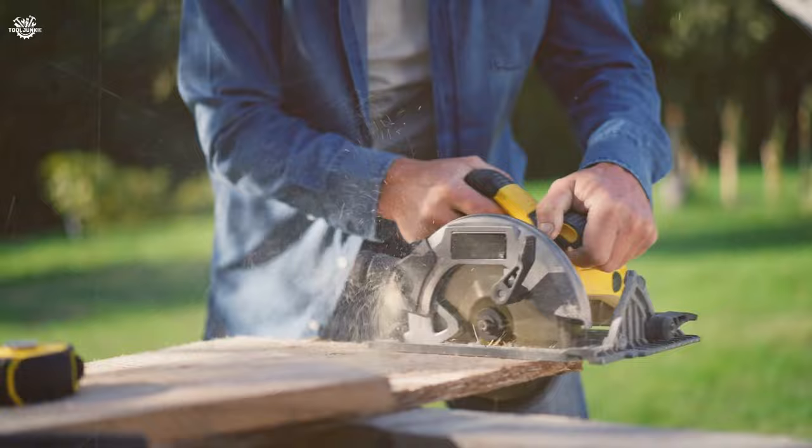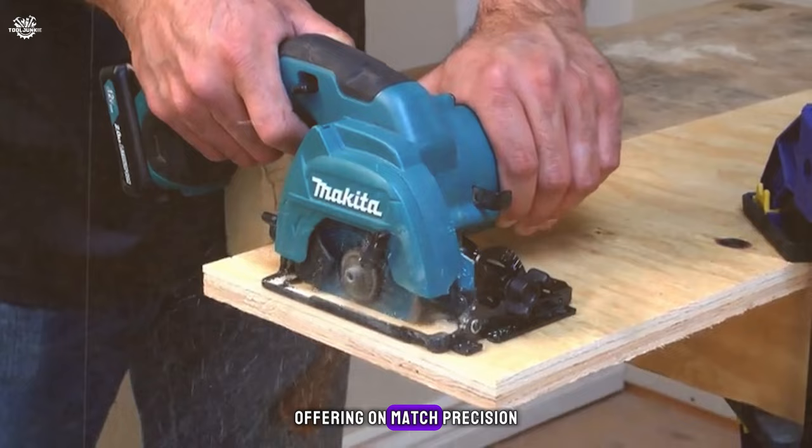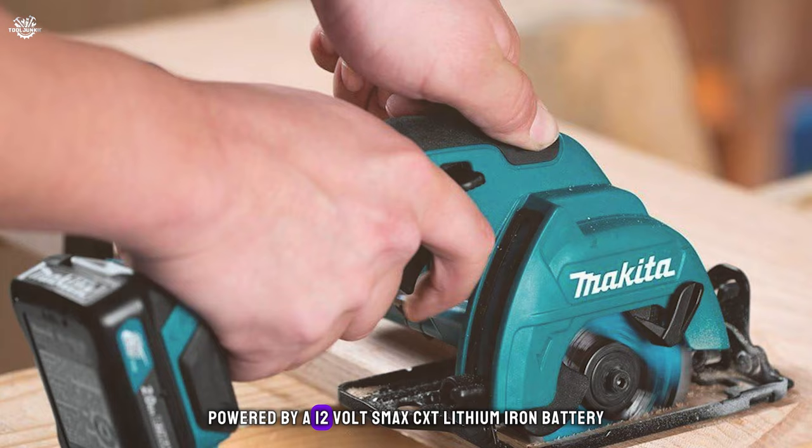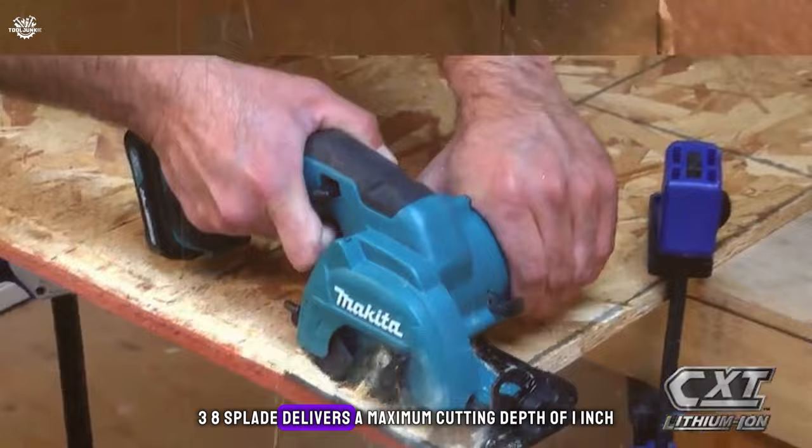And now, the moment you've all been waiting for — claiming the top spot on our list is the Makita SH01 compact circular saw. This saw is a marvel of engineering, offering unmatched precision, power, and portability in a compact package. Powered by a 12-volt max CXT lithium-ion battery, the SH01 is designed for a range of cutting tasks where a full-size saw would be cumbersome. The three-and-three-eighths-inch blade delivers a maximum cutting depth of one inch, making it perfect for cutting plywood, MDF, pegboard, particle board, melamine, and drywall.